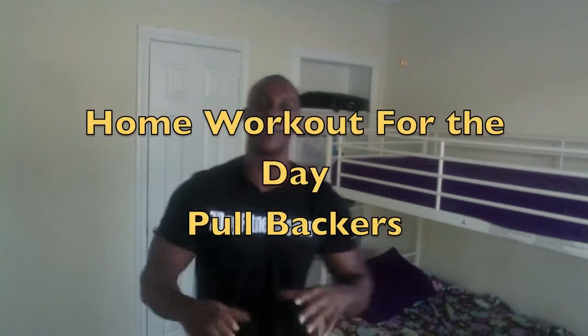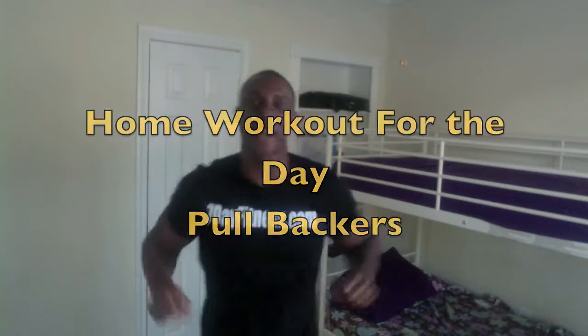Well, hello folks. This is Wesley Virgin, the master motivator. Wesley Virgin is right here with 7dayfitness.com. And today, the homework I got today is going to be the pull backers. The pull backers.